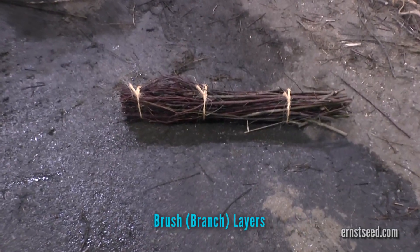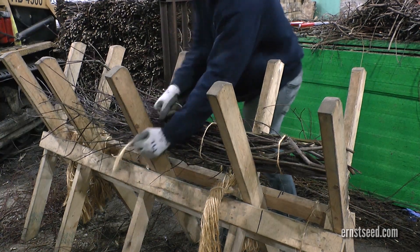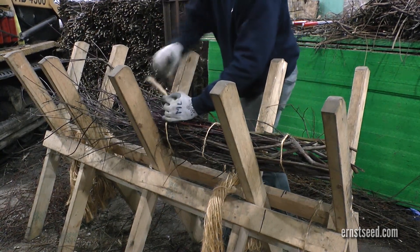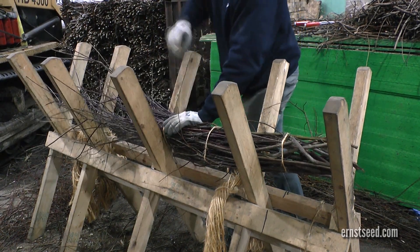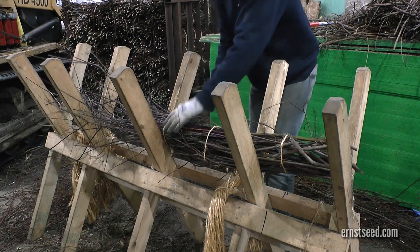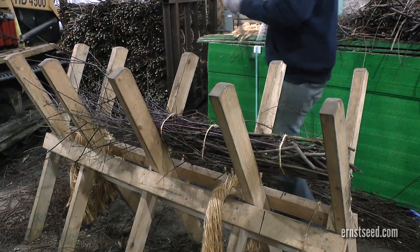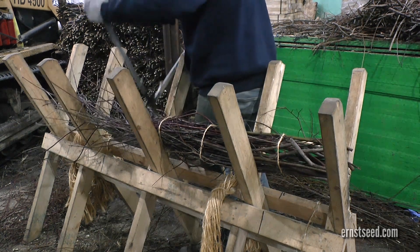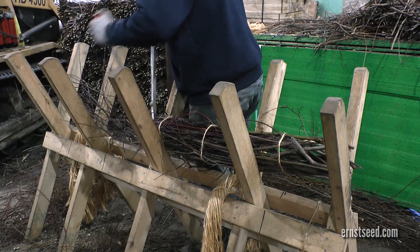Brush or branch layers are live dormant branches placed on a terrace or bench along contours of a streambank and interspersed between layers of soil. Each bundle will cover three linear feet of bench. Bundles are one to two branches thick and come in lengths of three to six feet. This technique is used to repair a slump or gully and is most effective for revegetating scour holes.